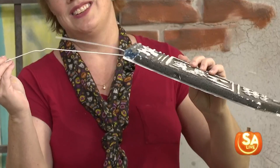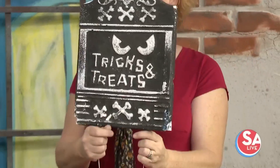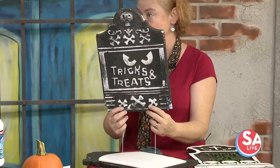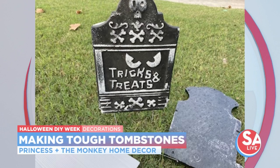Use coat hangers — just the wire part — and stick them in the ground to anchor the tombstone. You can even use chopsticks for that too, but for a small hole in the bottom you want to use the wire. You can put as many as you need, for whichever size tombstone. It's just that little bit of reinforcement so if the winds blow, they don't go with it.